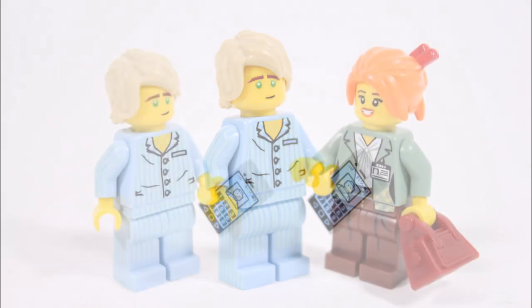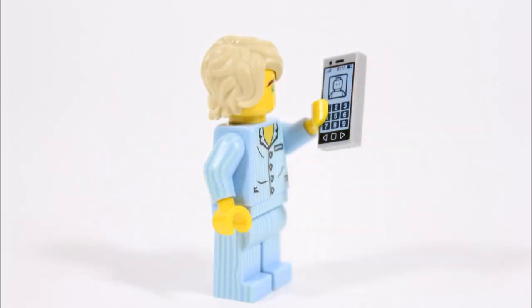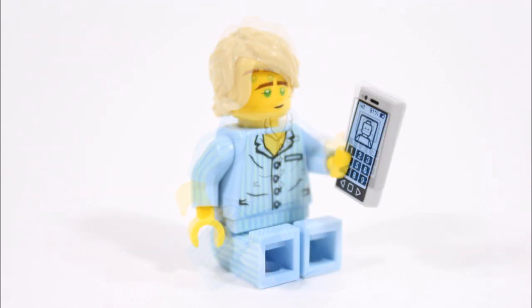He'd be a great addition to your Lego Ninjago movie minifigure collections, or you could use him in play or stop motions if you've created a bedroom for Lloyd. One particular set where we thought he'd fit in nicely is Ninjago City, where you could put Pajama Lloyd in his home — but we'll leave his use up to you guys.